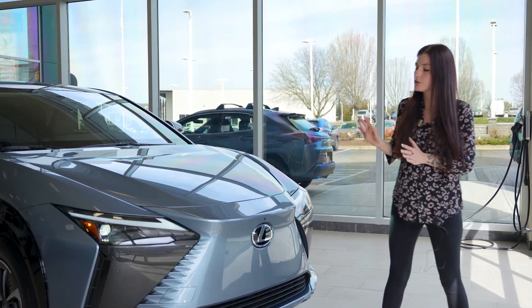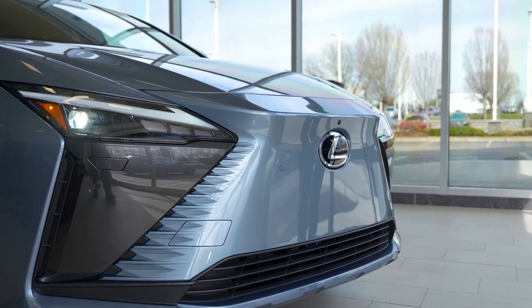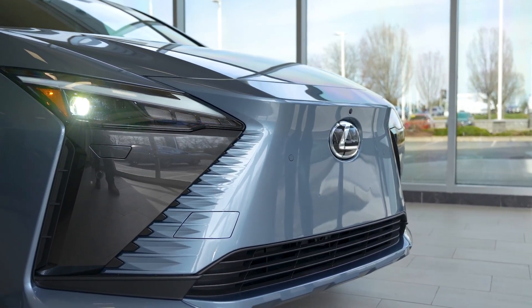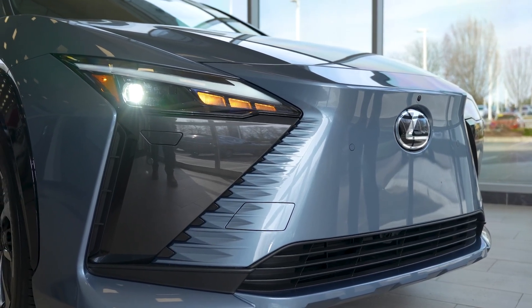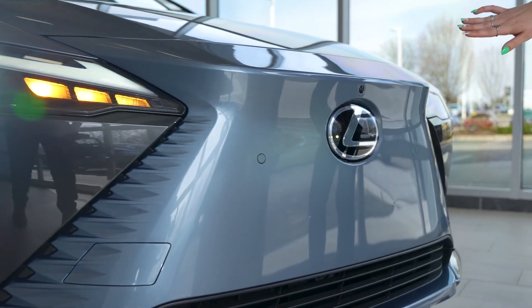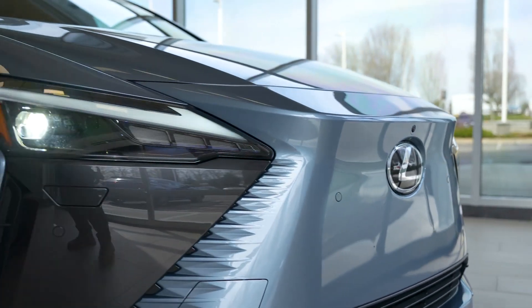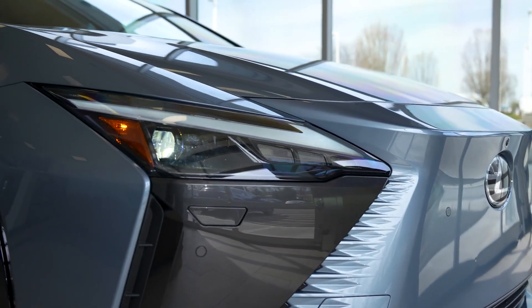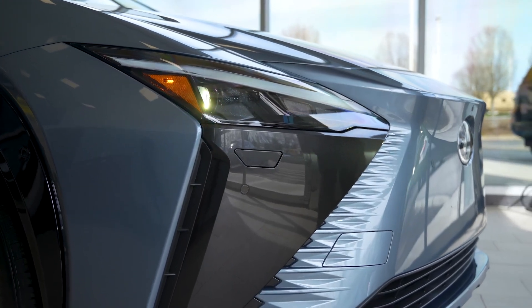Now if you first take a look at this electric vehicle, the biggest thing is there is no more iconic spindle grille. In place of that, they did make the spindle body design, so the corners of the front and the rear of the vehicle are all blacked out. You also have the illuminated Lexus badge, a first ever for Lexus as well. And moving over, you still have your signature Lexus daytime running lights with your headlamps, turn signals, headlamp washers, and parking sensors.